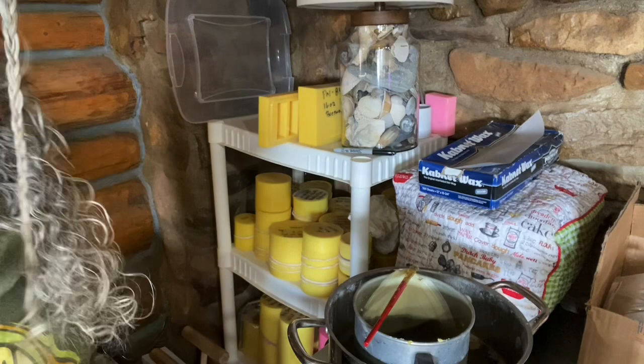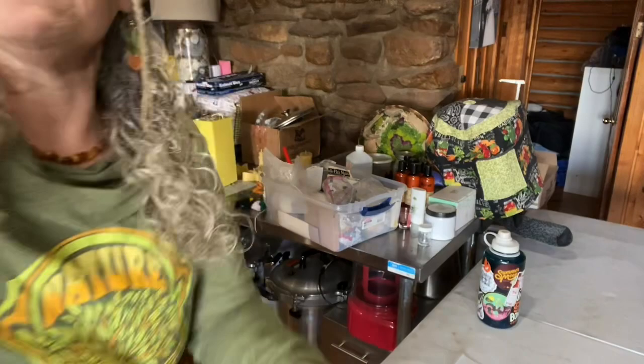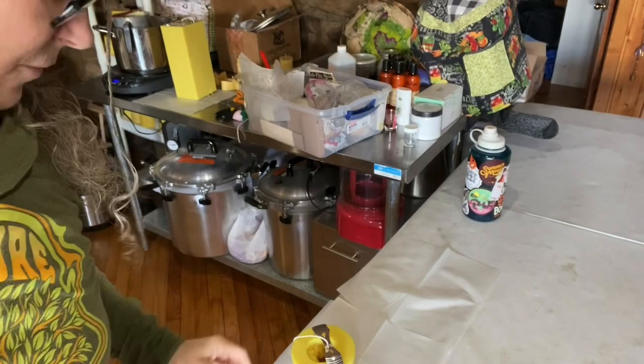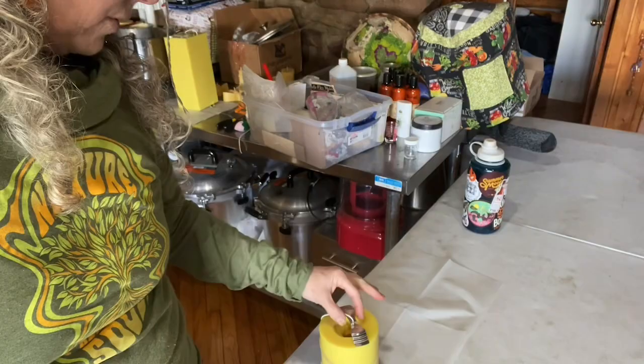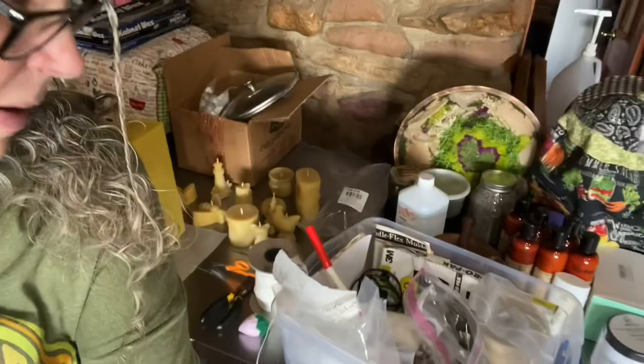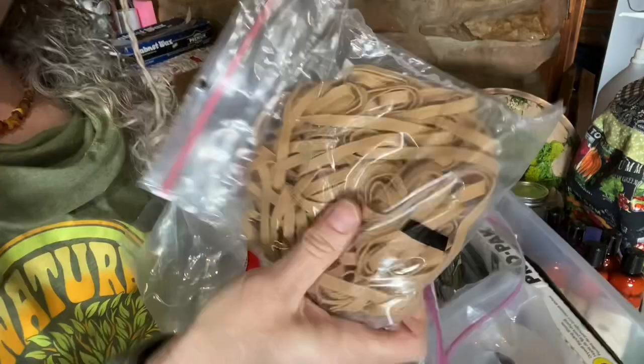Let's get started. I've already got one of the molds ready to pour over here. I put deli paper down so that if I make a spill, I can pull my wax right up — that works really well. I have all my supplies inside one little box right here: long needles, upholstery needles, all the parts for the tops of the wick, and some extra rubber bands.